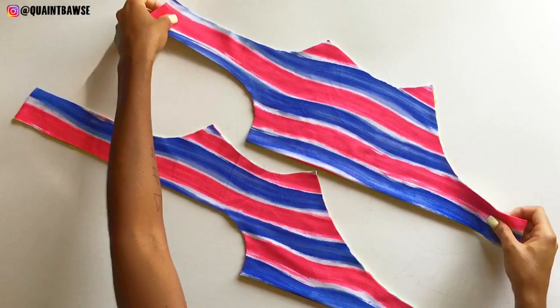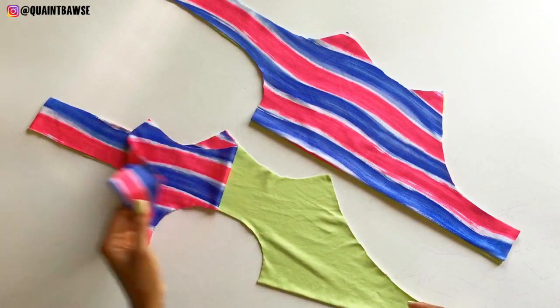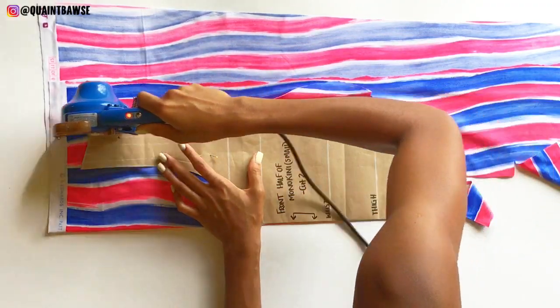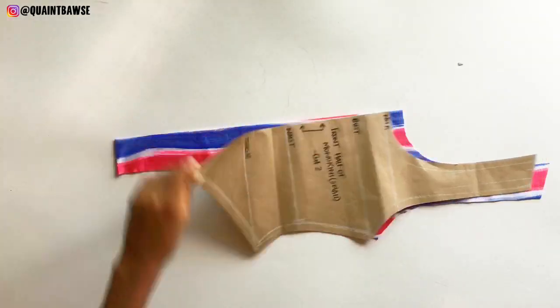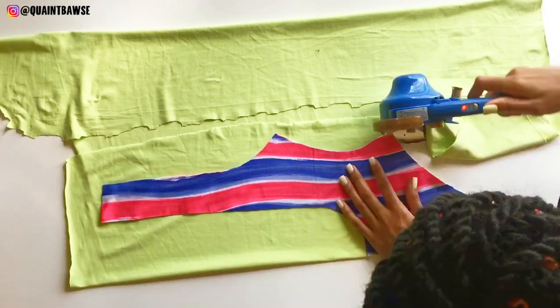First you're gonna start by cutting a back and front piece from both the spandex fabric and the knit fabric. Fold the spandex and knit fabric, place the monokini pattern on top, pin the patterns into place and cut around them.